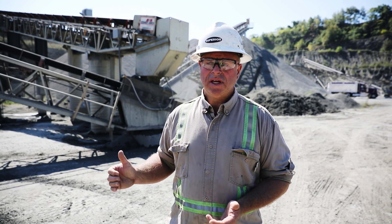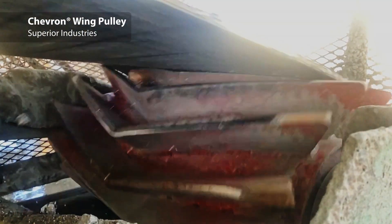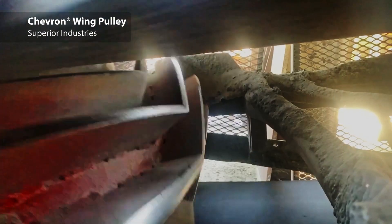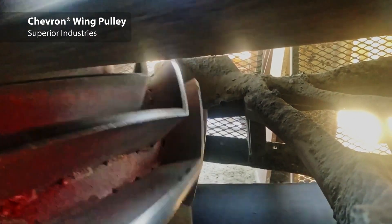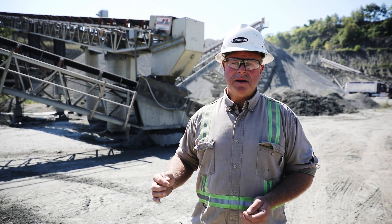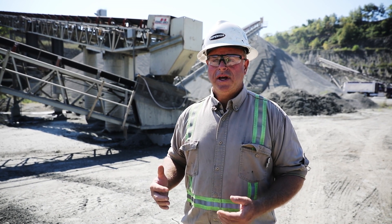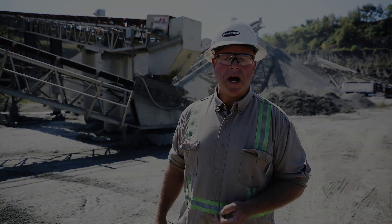Coming down into the tail pulley, my personal favorite again is the chevron wing pulley. A lot of people will note it just runs quieter — it doesn't sound like a helicopter landing in the middle of a production area. That's a benefit, but the big benefit is taking the vibration out of the load zone, because that keeps material on the belt and keeps material from getting under the skirting. Having a smooth running belt is always a better option than having a belt that's jumping a quarter inch every time a wing goes by.